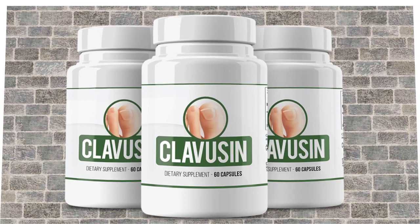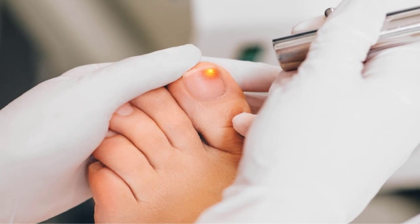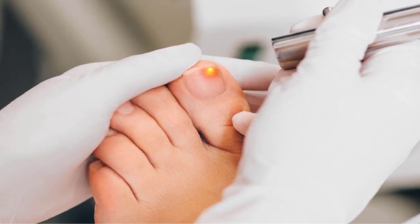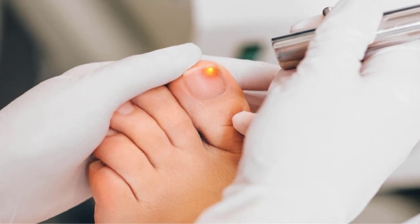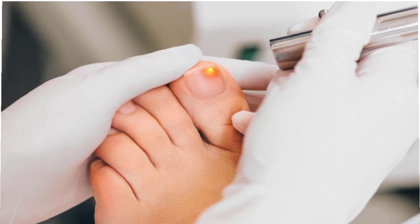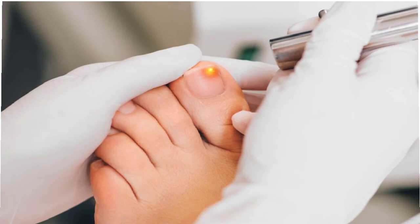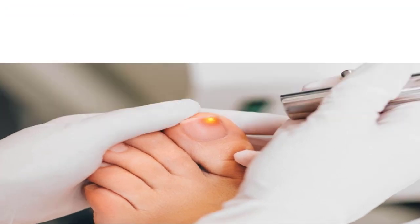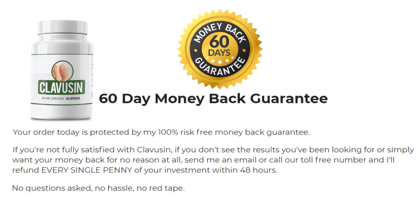People below 18 years and pregnant women should not use the supplement. Overall, Clavisyn nail fungus relief formula offers the best treatment for infected nails and unhealthy hair. It has a blend of 13 natural ingredients that work together to provide maximum health benefits. The supplement is safe for use and does not require any medical prescription. It helps improve the overall immune system and prevents and restores damage caused by fungal infections on the nails, skin, and hair.